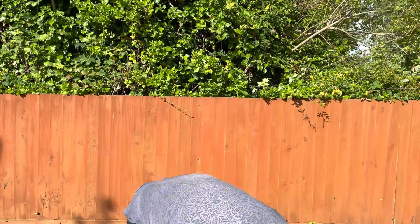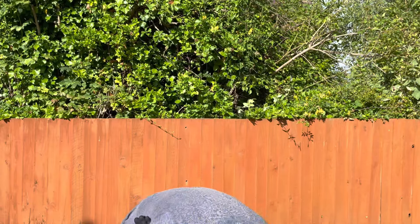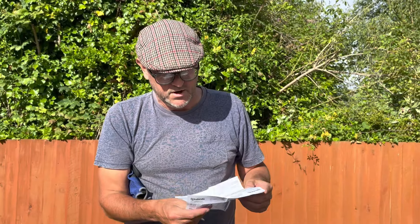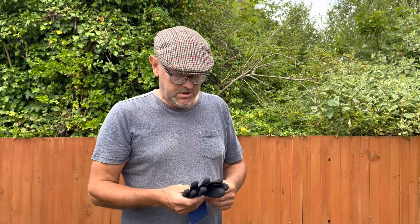Oh, what's fallen out? We have a set of — I guess instructions. Not sure what you need instructions for with gloves, but I think it's just product info. We just had a lovely little distraction from the customer I'm working with — she brought us a nice cup of coffee. What more could you want on a lovely day like today?